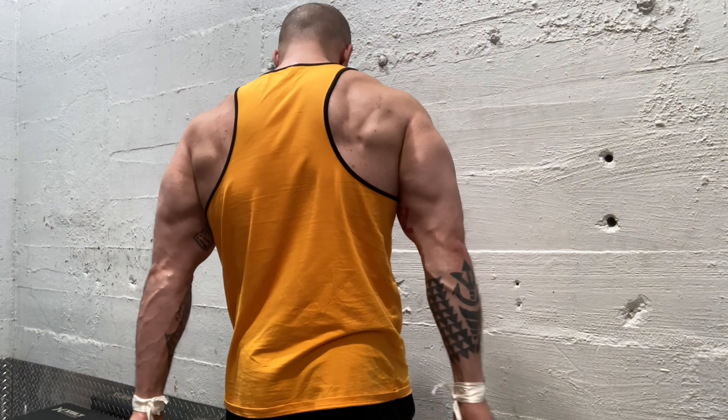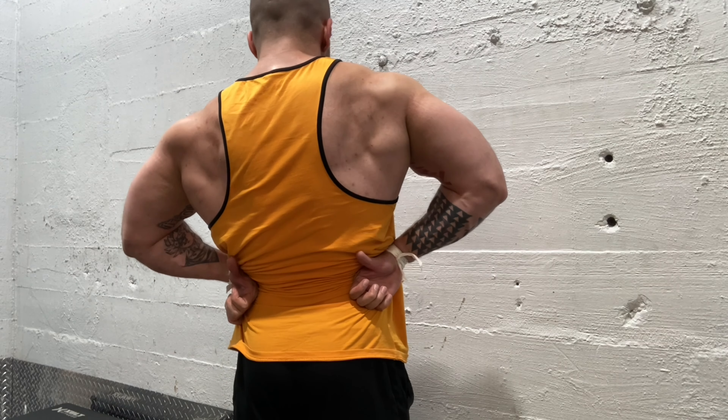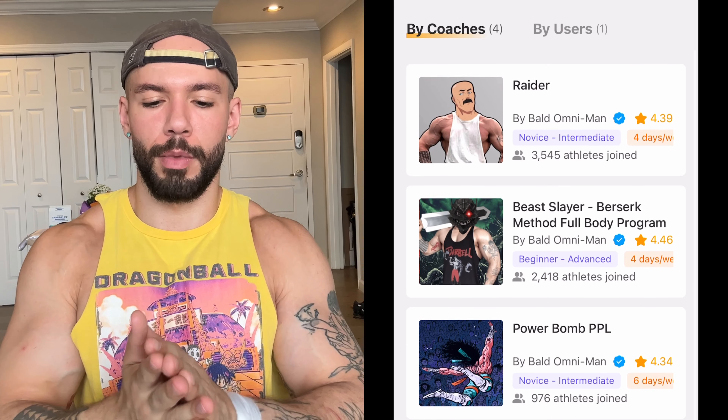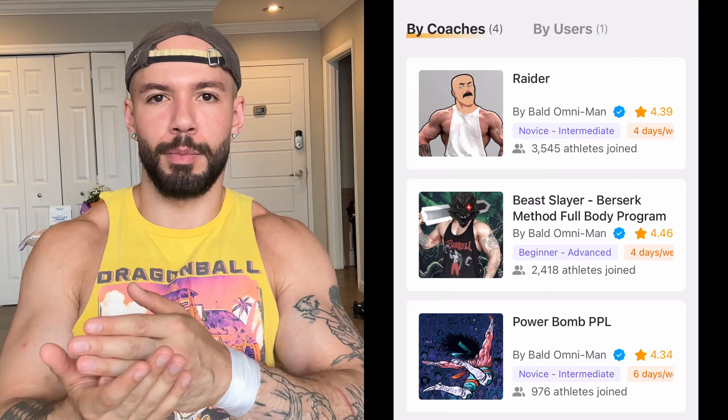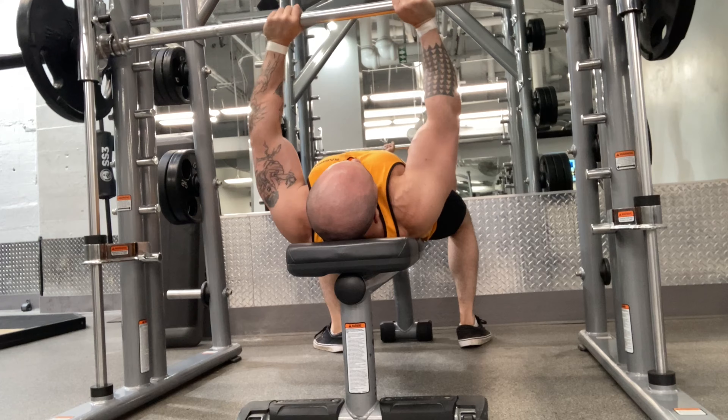Full disclosure, if you're just looking to run a program that is well written by me, you can just run Raider, Beast Slayer, my Push Pull Legs program, or one of my other programs on Boost Camp. But the biggest thing sometimes isn't having the tools — it's knowing how to use them.